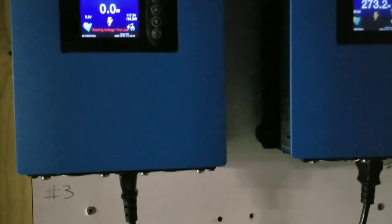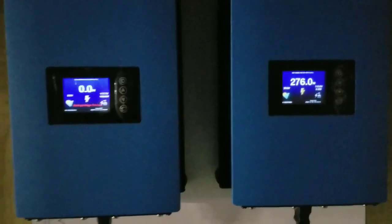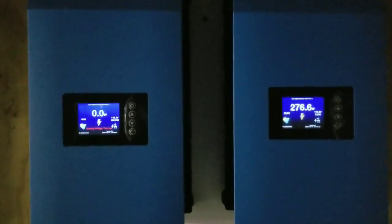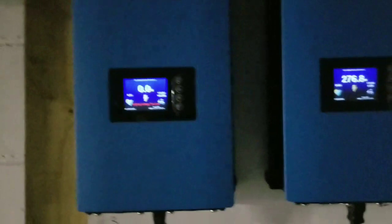Some people misconstrue the concept of breakers — they think they protect your devices, but they do not. They protect the wire. If the wire starts getting hot, that's a problem and the breaker trips. It's important that breakers are not overrated — if they're overrated, you're in trouble. We just want them to be properly rated.